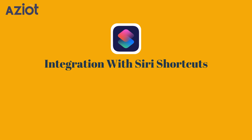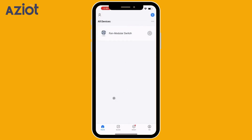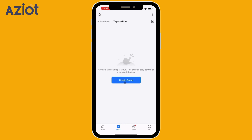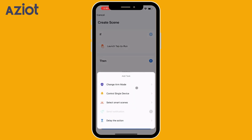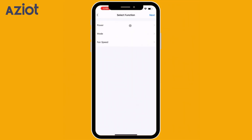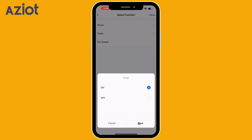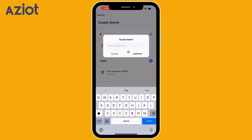Integration with Siri. Launch the Smart Life app on your device. Locate the bottom navigation bar and tap the Scene icon. Within the Scene section, click the Tap to Run option, then select Create Scene. Choose Launch Tap to Run. Tap the Plus icon under the Then section and choose Control Single Device. Select the device you want to operate and pick the function — in this case, we will choose Power On and Off. Select Power, then select On, and save it. Assign a name to your scene that reflects its purpose — this name will be your default Siri trigger phrase. In this case, it will be Turn On Fan. Similarly, we will add a command to switch off the fan.